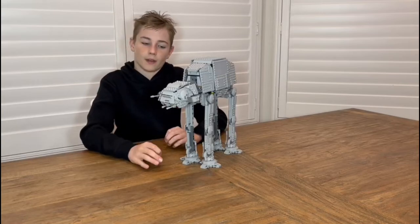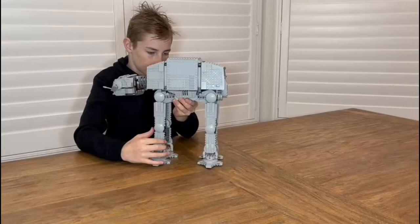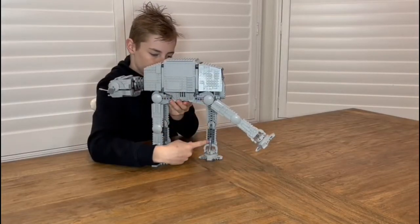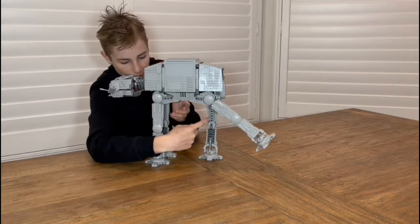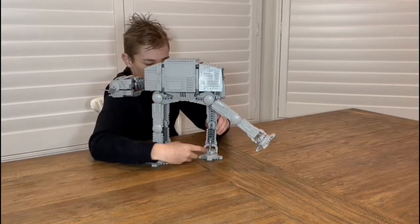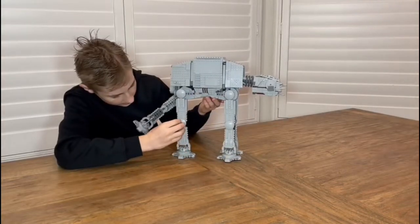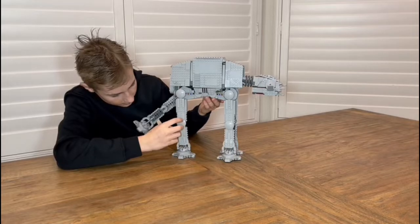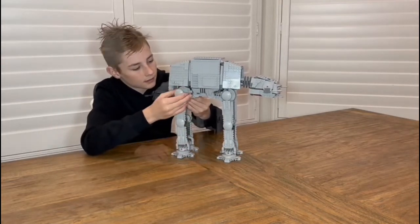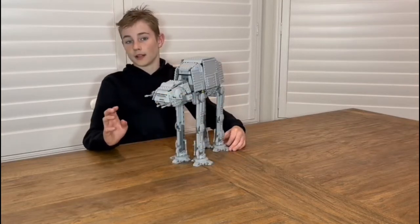Let's look at our structure first. The way they've built it is by using Technic pins inside to make the bones, and on the outside they've used plates as the lock. We're going to explain the outer part now.